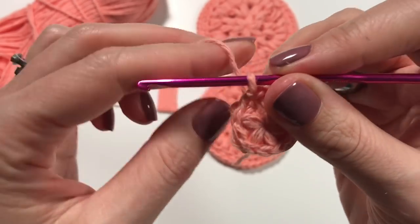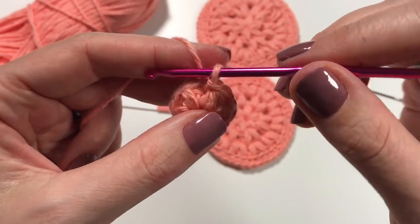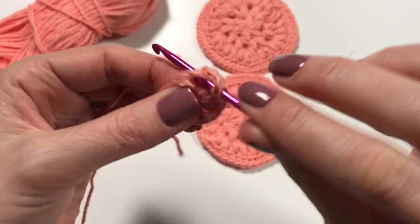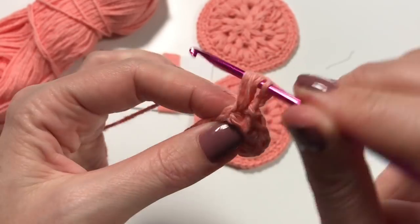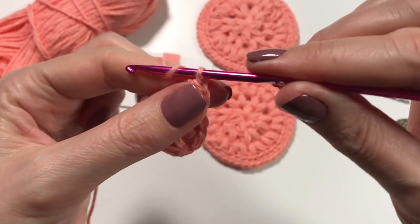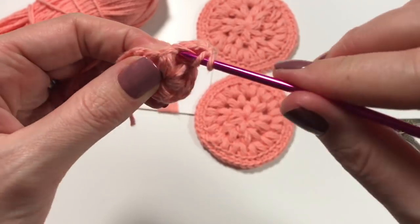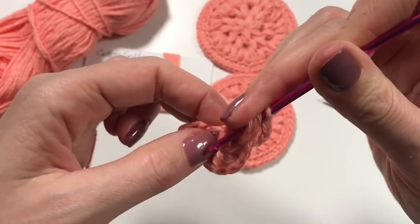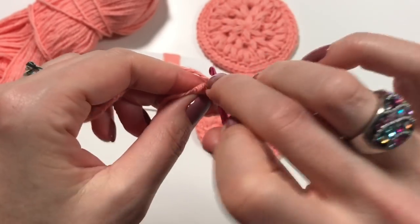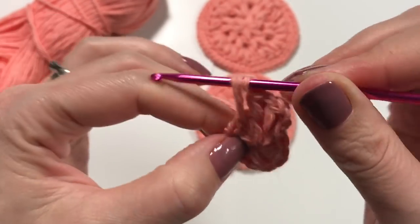We are going to do a slip stitch in between, into the next chain space, because that's where we are going to be working from — working into the chain spaces in between the puff stitches. Chain two, then start doing the puff stitch, pulling up really well. Pull through all seven loops and chain one. In each chain space we are now going to do two puff stitches, so we went from six puff stitches to twelve. Don't forget your chain one and make sure you're in the right position when you insert in between those puff stitches.